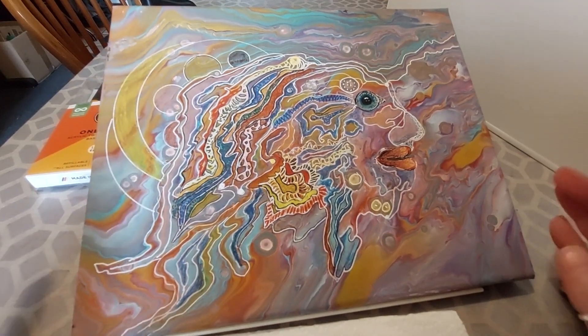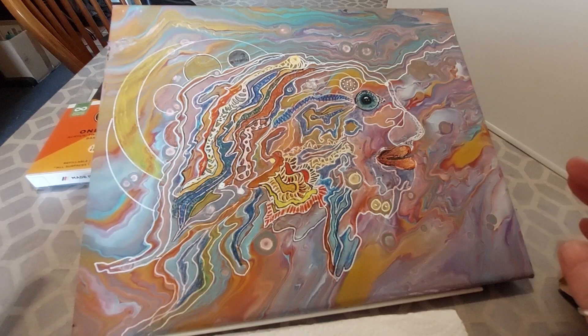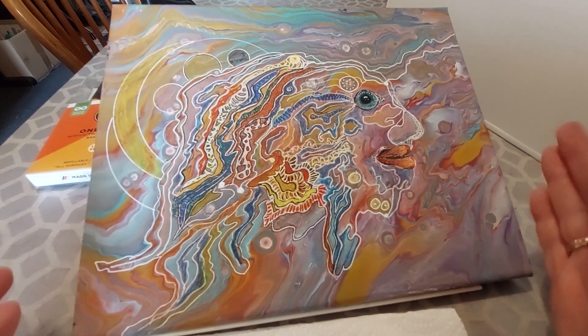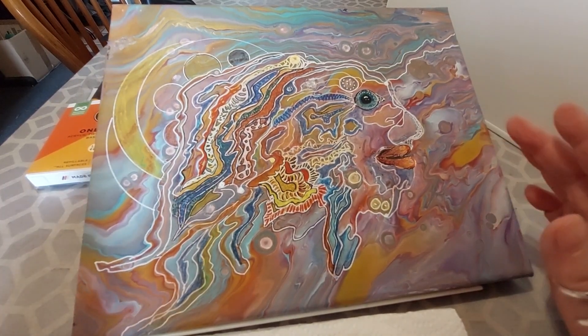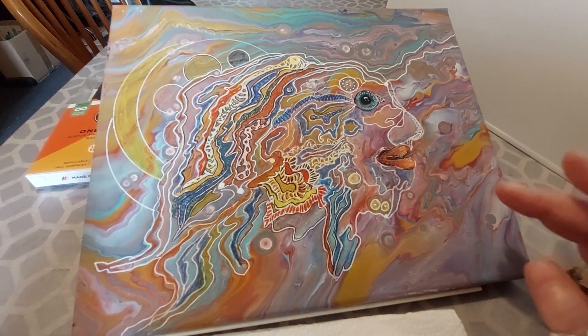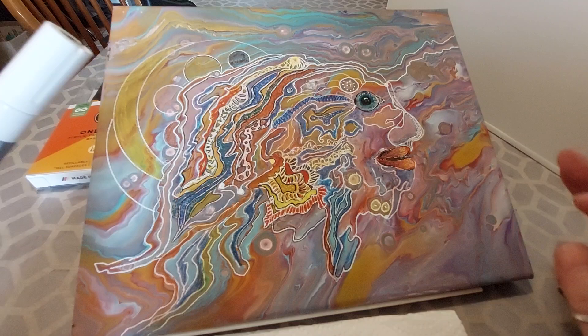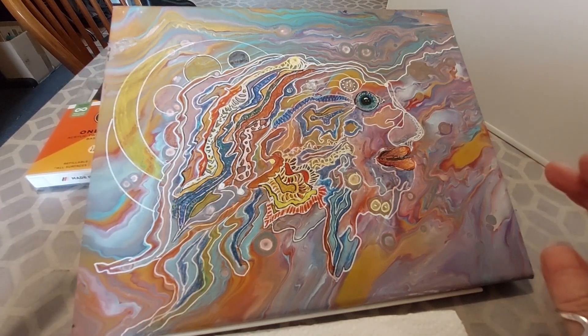This painting is made from an acrylic pour. I poured acrylic on a canvas and watched what was happening. When it was ready, it had beautiful lines and for me it also had a figure in it.